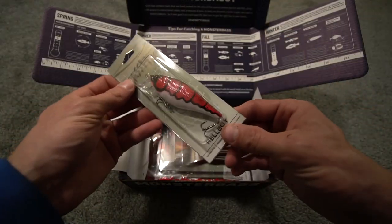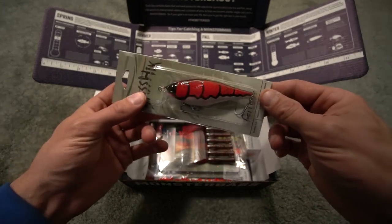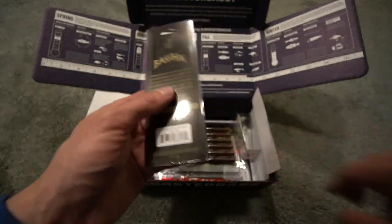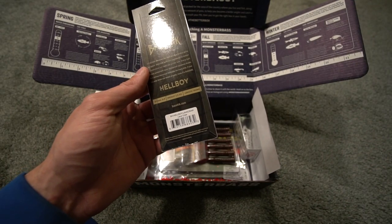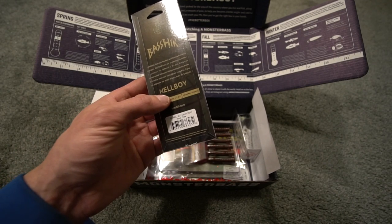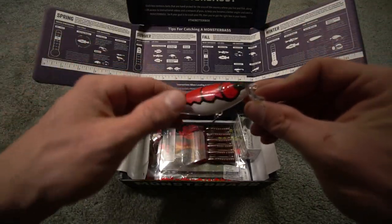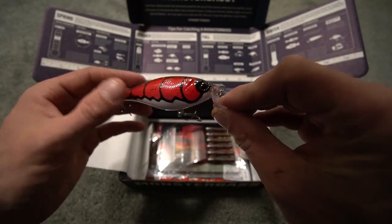Moving on, we have the Bass Hick Hellboy. I do like the kind of red and white craw pattern — it dives zero to three feet, it is a half ounce in weight, and it is 100 millimeters in length. It is the Hellboy, the Lavacraw. Bass Hick demands the best and that's what they've designed — engineered to deliver a consistent run right out of the box. Hard baits, you can't beat hard bait right now. Hard bait, plastics — good stuff. So you got three jerkbaits.